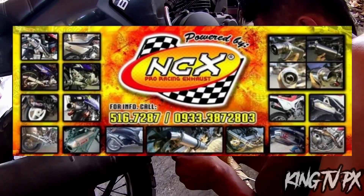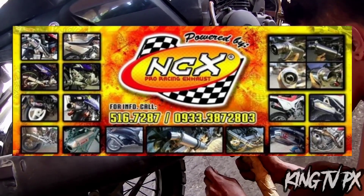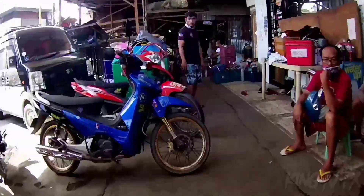Again, mga paps, NCX po yung shop nila. Kumakapit po sila ng crap hubby — o kung anong gusto nyo yung tambutso na ikabit, yung pang-racing.